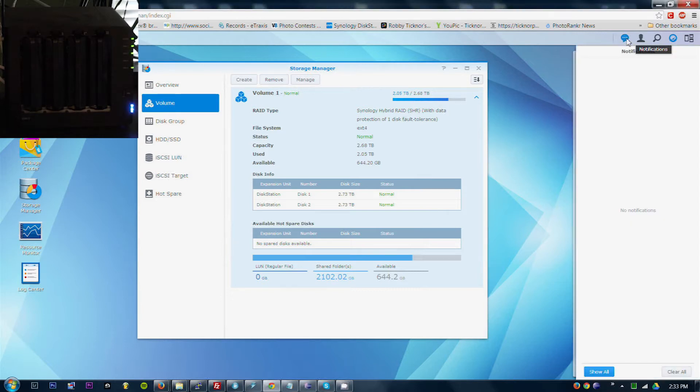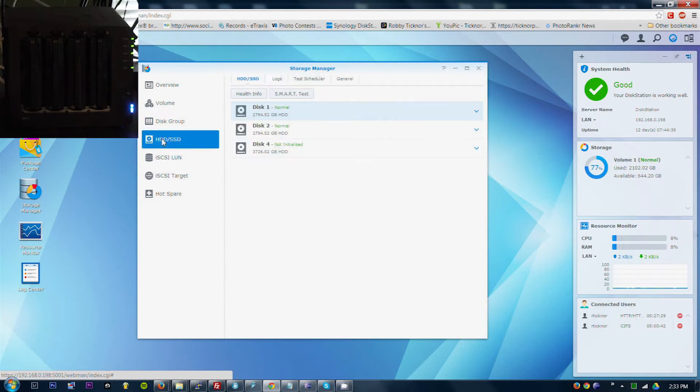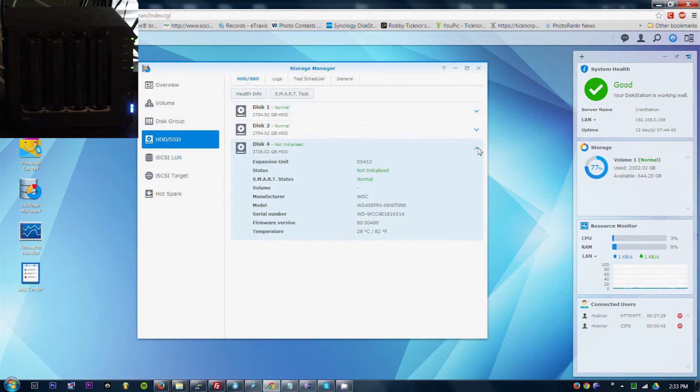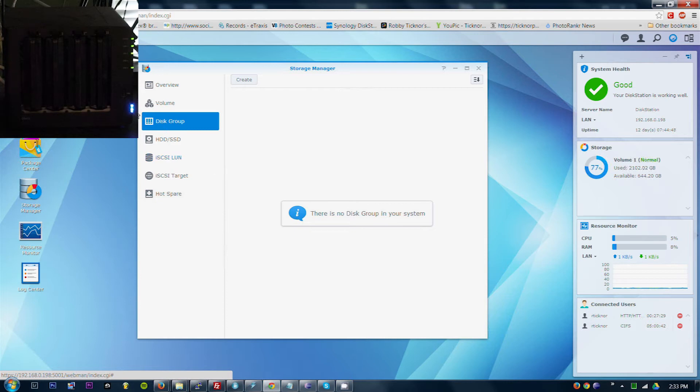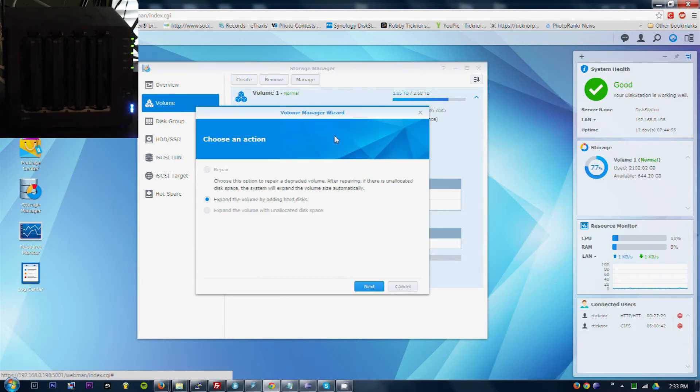So notifications — not seeing anything yet. Hard drives — not initialized. It's detected the size. Disk group. Volumes. Hot spare. Let's manage.